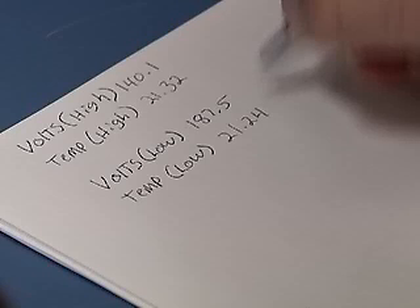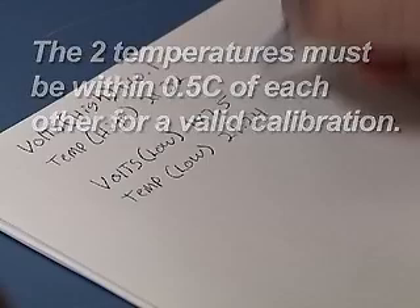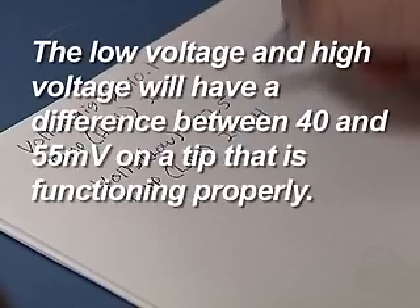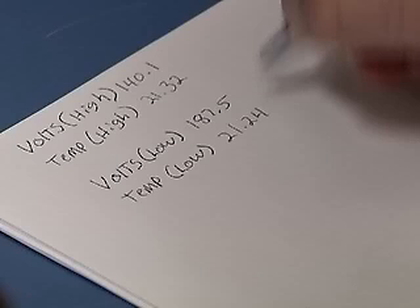A calibration successful message will appear. Record the temperature and the voltage reading. The two temperatures must be within 0.5 degrees centigrade of each other for a valid calibration. The low voltage and high voltage will have a difference between 40 and 55 millivolts on a tip that is functioning properly. This gap will shrink as the sensor tip ages and becomes less sensitive. If it falls outside the 40 to 55 millivolt range, it is time to replace the tip.